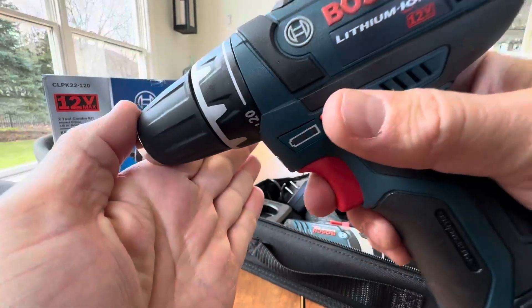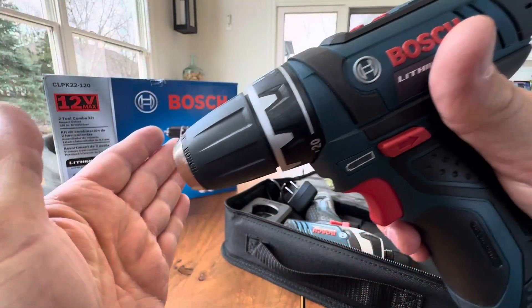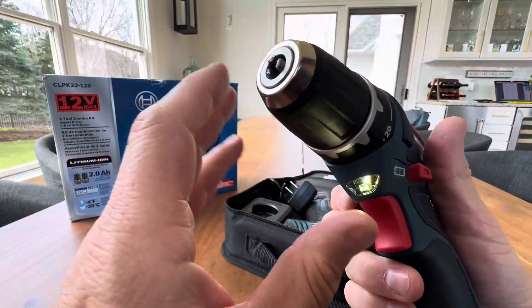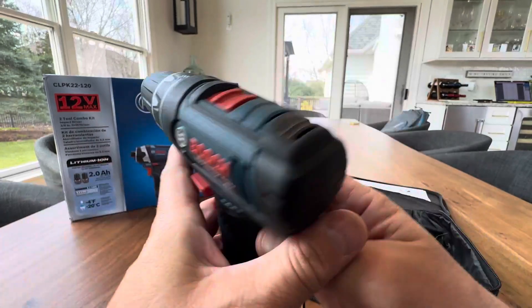These do come with the LED light, as you can see right there. So when you depress the trigger, that light will stay lit. It's great for tight, dark places — closets, cabinets, or basements. So that's a really nice feature.